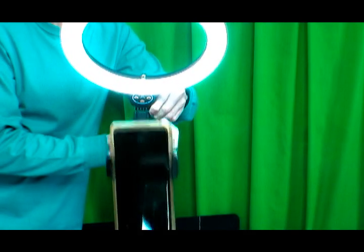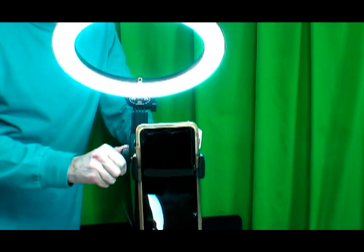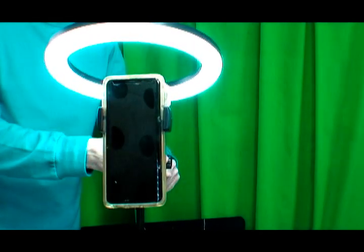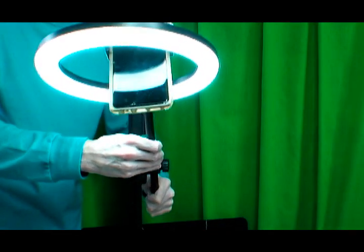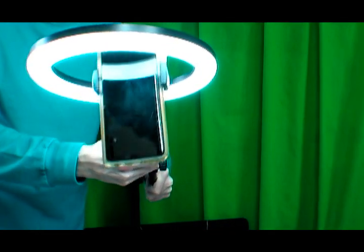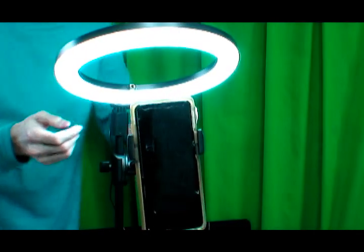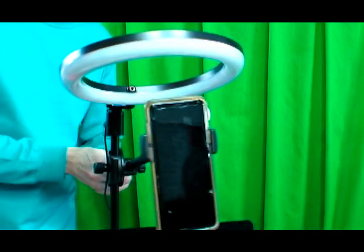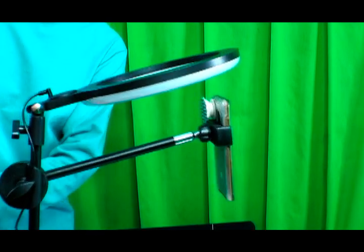This overhead desktop phone mount with LED light is great for filming food preparation videos, product videos, drawing videos, crafting videos, upright selfie videos or photographs, or live streaming videos. The cost of this light and cell phone kit is around fifty to fifty-five dollars on Amazon. I do hope you liked this video — thanks for watching.